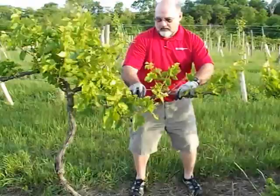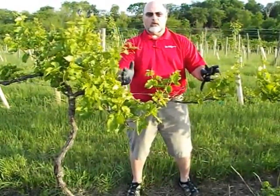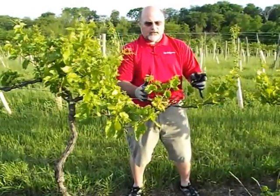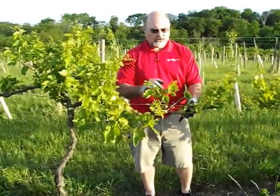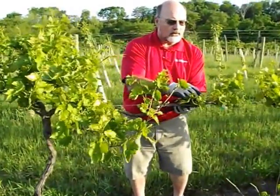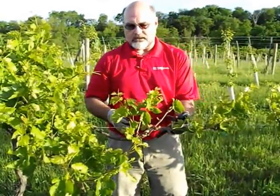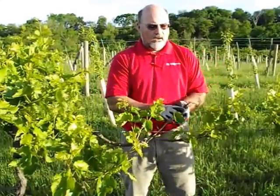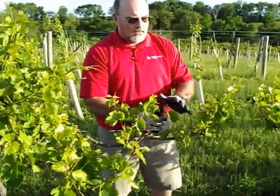When we pruned, we tried to keep five to six buds per foot of row on the wire. Each one of those buds produces a cane or shoot coming up. Sometimes, especially with Lacrosse, you'll get adventitious buds popping along the cordon, and you'll also get basal buds popping at the base of your spurs, so you'll end up with more shoots than you want. So I'm going to go through quickly and thin this out to five to six shoots per foot of row.